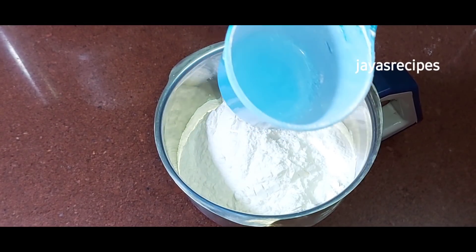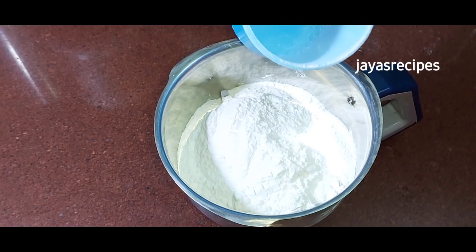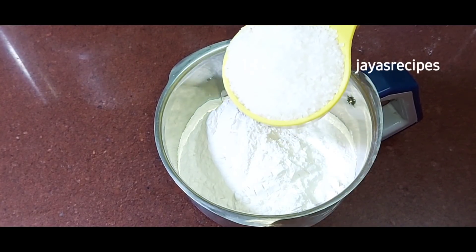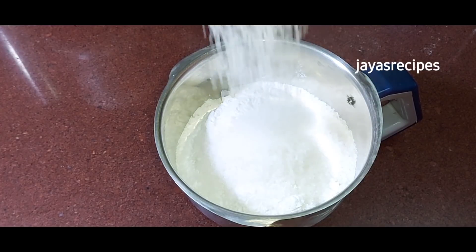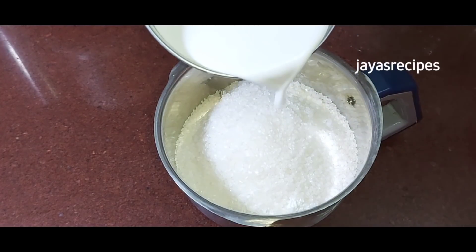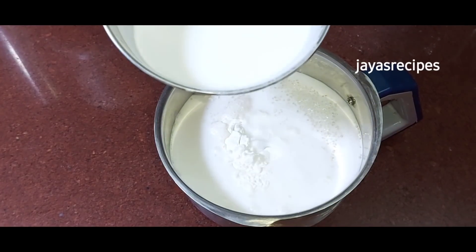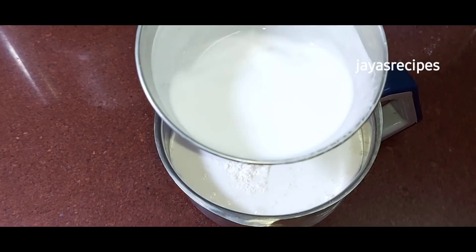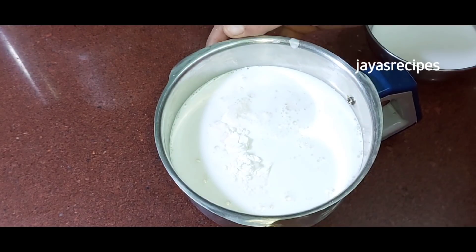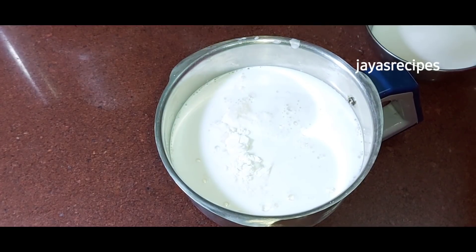If you have a cup of tea, you will have a cup of tea. Now, 1 cup of thangyapala, 3 tablespoons of coconut milk powder, and 1 cup of thangyapala.